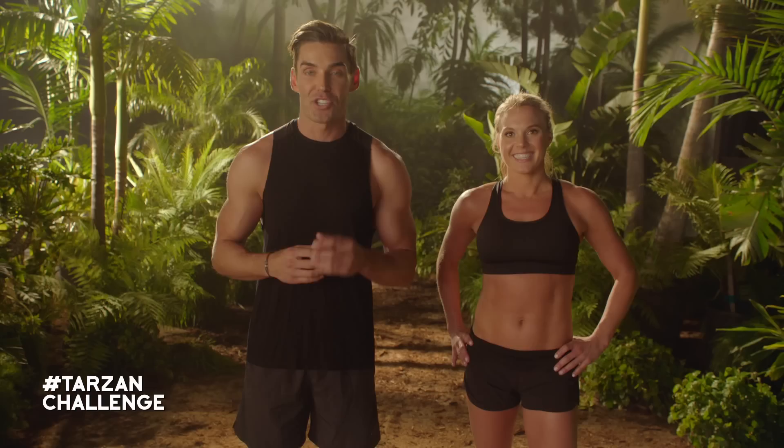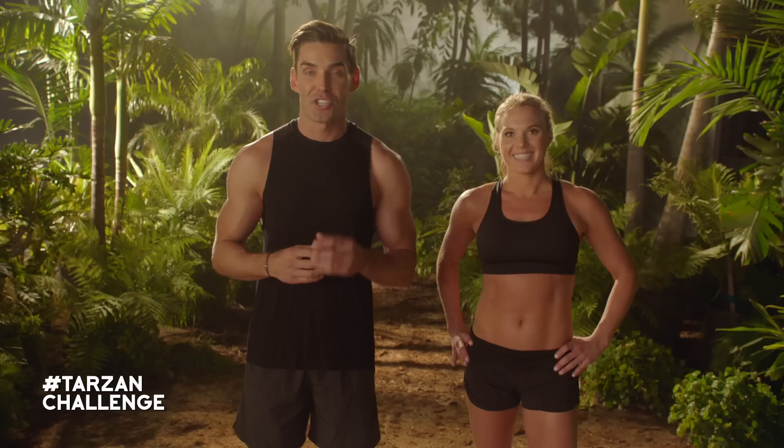Awesome job guys. Your goal is to hit this workout at least three times this week until the next challenge is released. Share your experience, progress and stories with us at Legend of Tarzan and with the hashtag TarzanChallenge. Get this week's Tarzan meal from Chefd — click on the link below. And don't forget to check out Legend of Tarzan in theaters July 1st. See you next week.